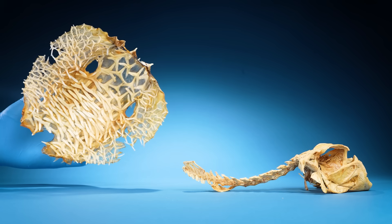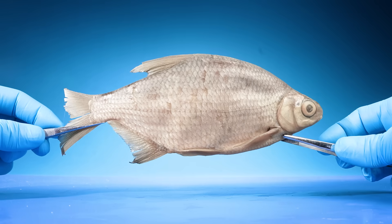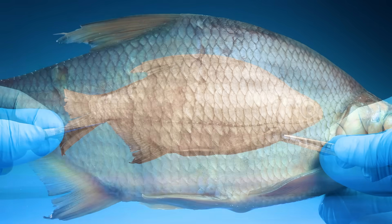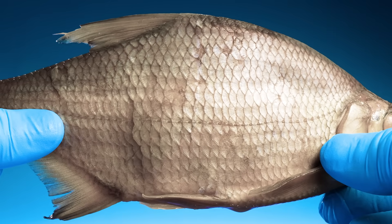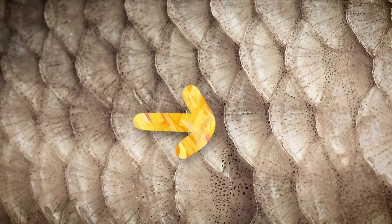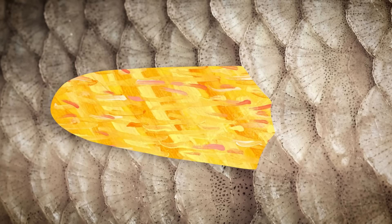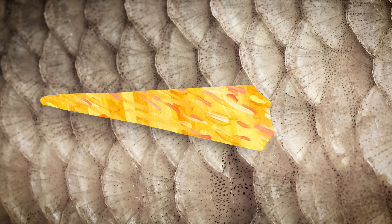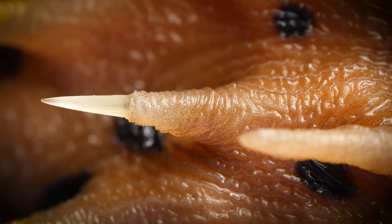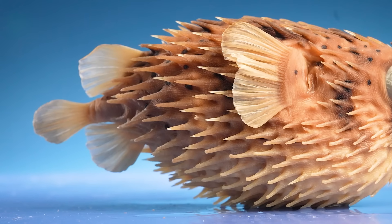So if they're not ribs, then what are they? Well, take a look at this silvery fish. You see how it's covered in scales? Now imagine if this scale grew very long and pointy. You'd get something that looks like this. Yes — pufferfish spines aren't bones at all. They're super modified fish scales.